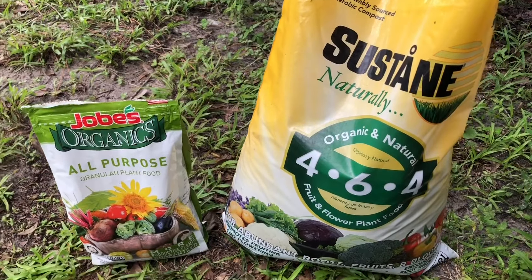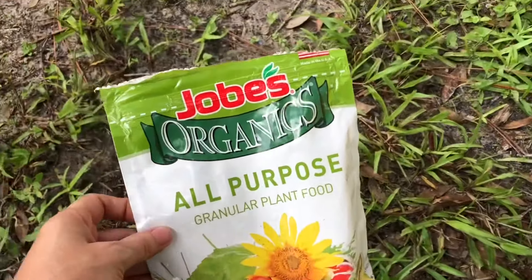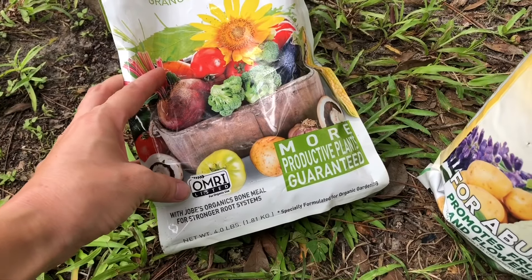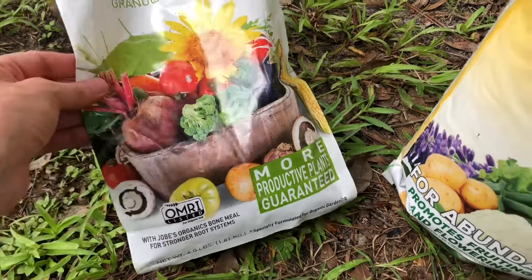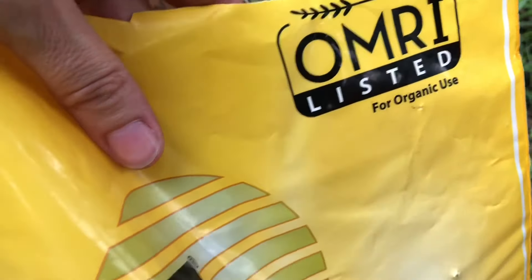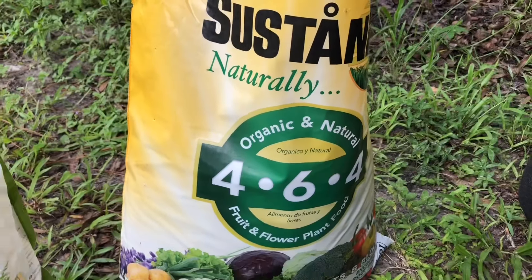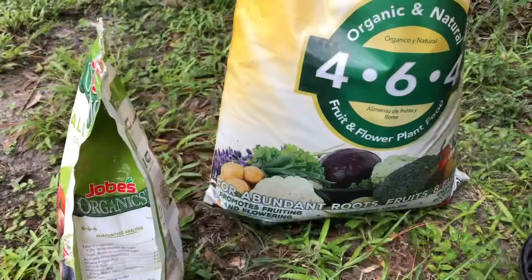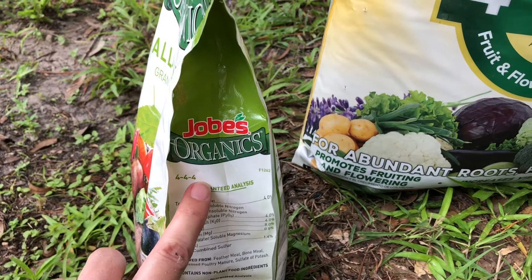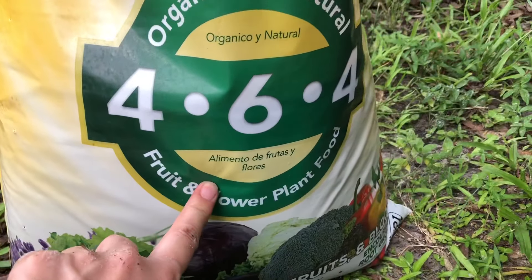These are the organic fertilizers I'm using. This one you can find in just about any garden store. This one has the OMRI label, so that means it is organic, and this one also has the OMRI label for organic use. This one I got on Amazon — I'll put a link in the description. I try to find organic fertilizers that have balanced numbers, so this one's 4-4-4 and this one's 4-6-4.